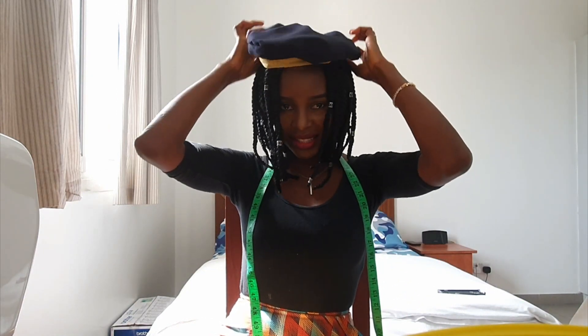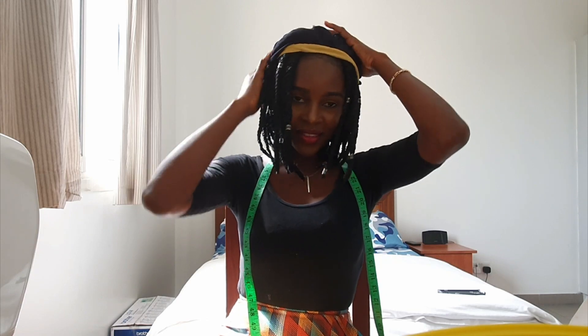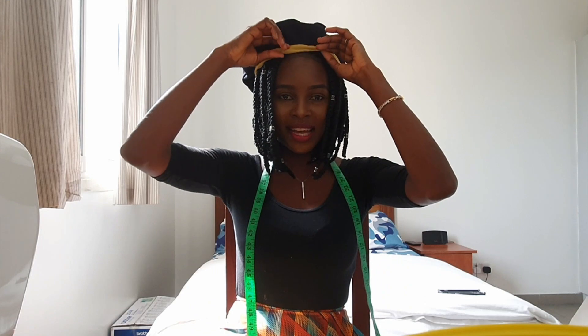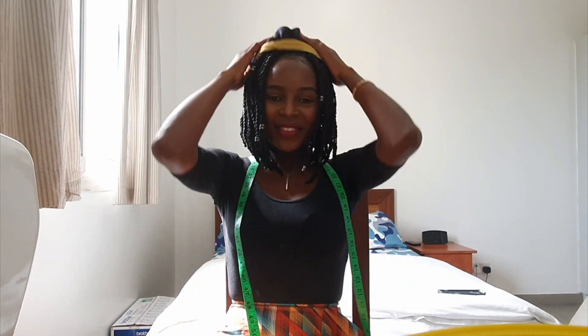I'm going to wear it the other way now — like this. You can style it anywhere; you can wear it this way and just bend it to the side. I think if I make another one, I want it to be fuller, so I'll make the diameter of the circle bigger. Thanks for watching, guys — don't forget to like, subscribe, and leave a comment below. Take care of yourselves, wash your hands, and stay safe!